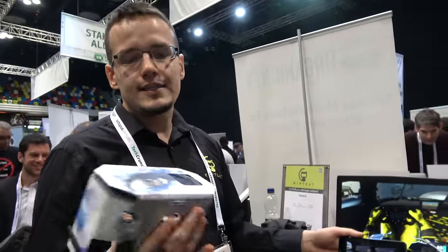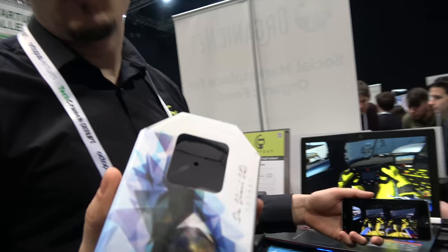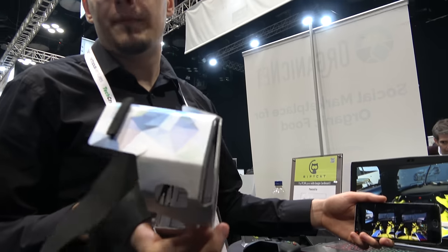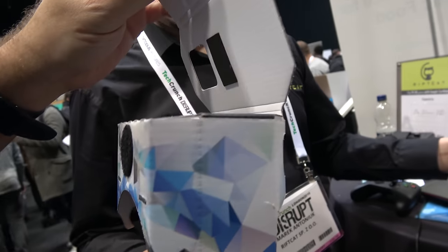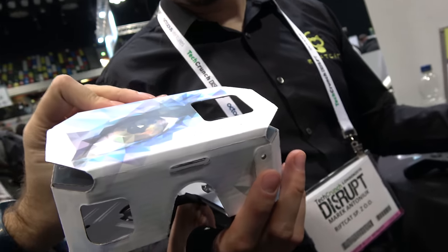Some other companies give it for free. This is the DaVinci VR headset made by a Polish company — it's very comfortable, one of the best cardboards I've ever used. You can try it out. It's a Polish company, DaVinci VR. They sell it for about 5 euros.